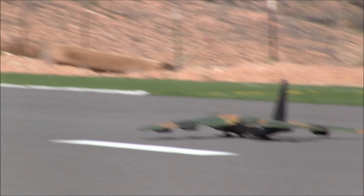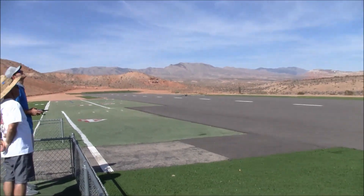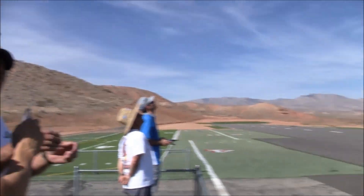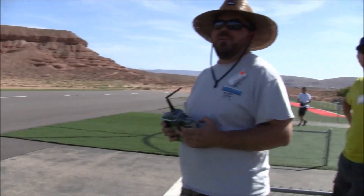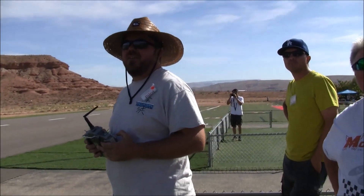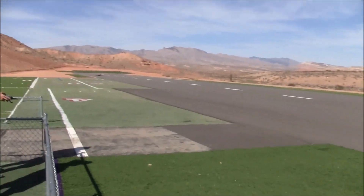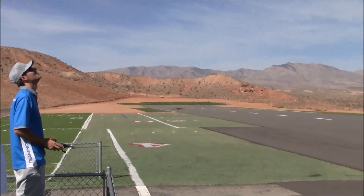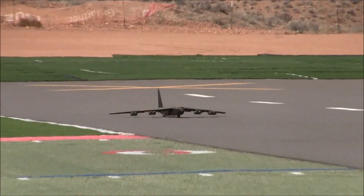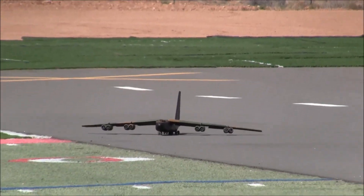All right, we are back at the St. George Electric Fest, the 2018 version. We have builder John Morgan, pilot Brent Hecht, and Brent's brother back there spotting. We're back with the B-52 — this is a seven-foot wingspan B-52 built from Sparky's plans.